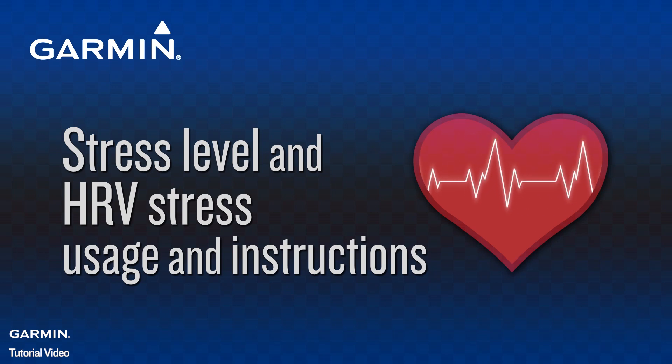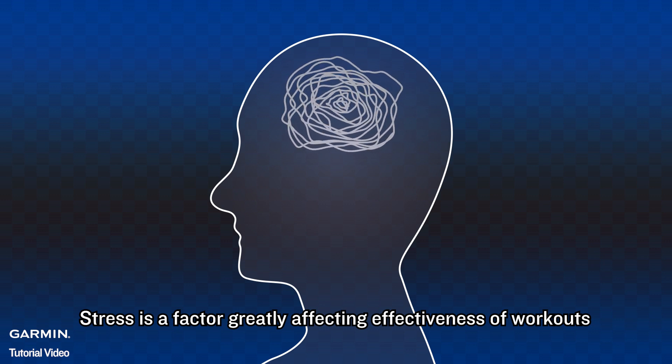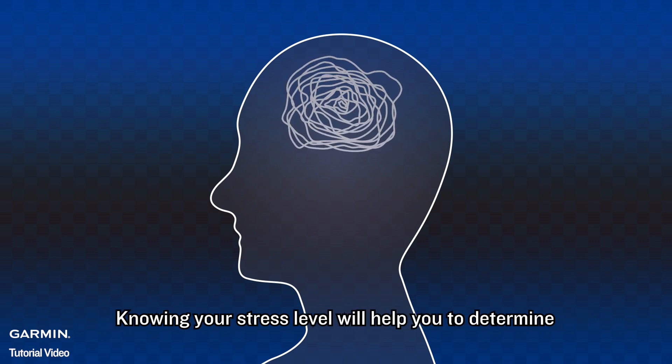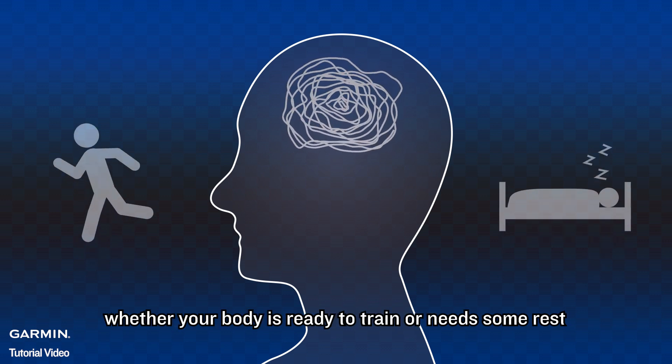Stress is a factor greatly affecting the effectiveness of workouts. Knowing your stress level will help you determine whether your body is ready to train or needs some rest.